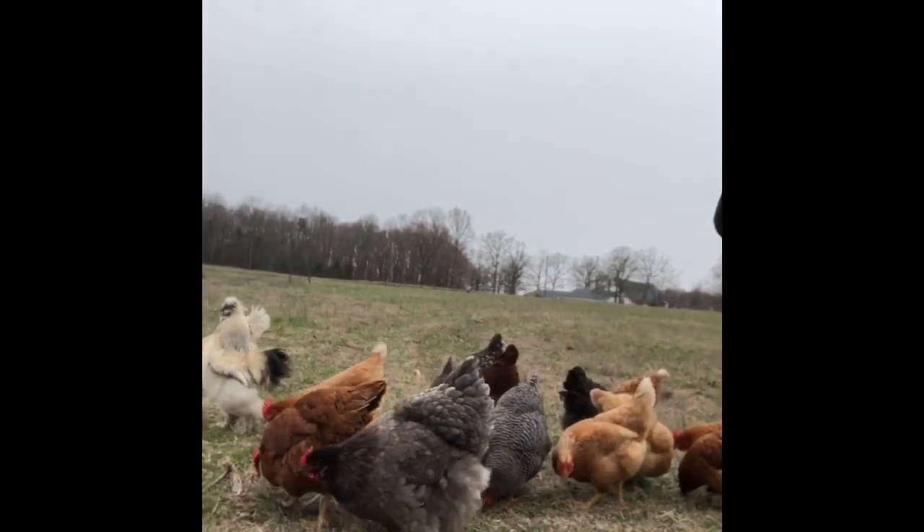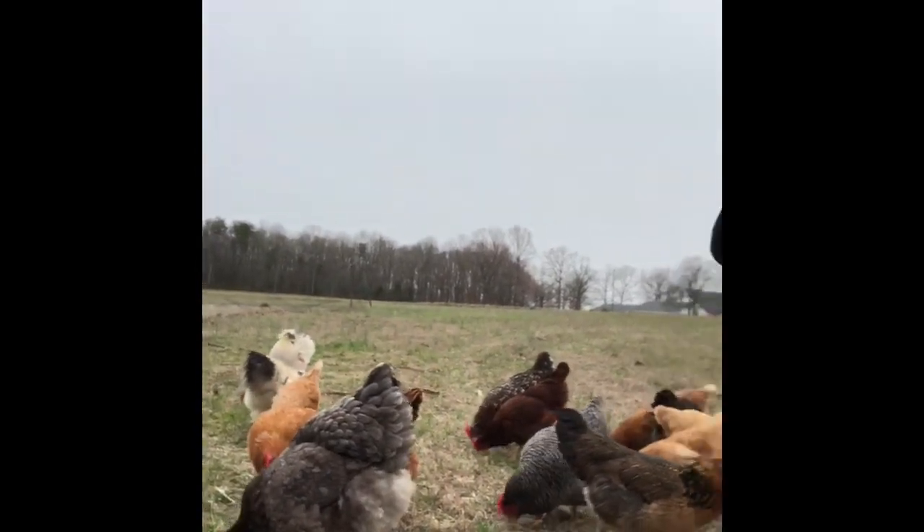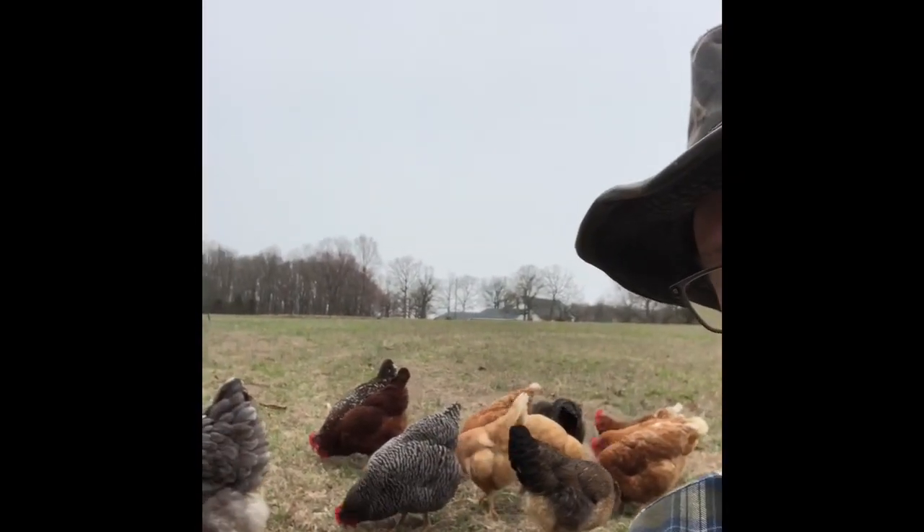Look at them — we got turkey, we got Billy Bob, we got Freckles. Now if y'all haven't seen Bubbles yet, Bubbles is our Bantam Cochin. She is by far my favorite chicken — she's very tiny. Caroline named her Bubbles because she is just completely round. I think we have become the crazy chicken family.